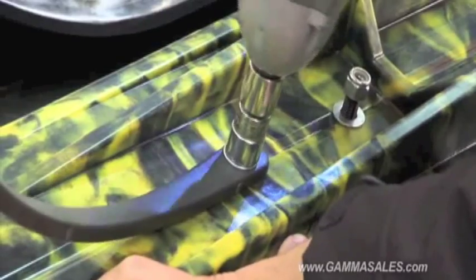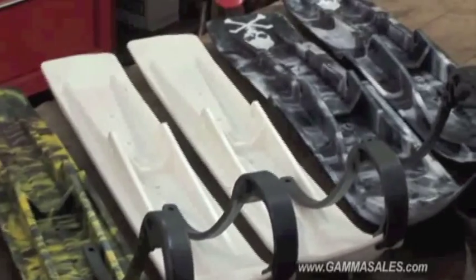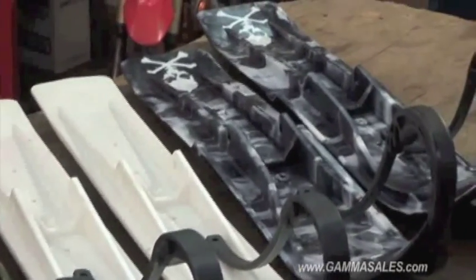Head down to your local power sports dealer to check the wide variety of colors and sizes that Sly Dog can offer you. We'll get you fitted up and get you out on your snowmobile today.